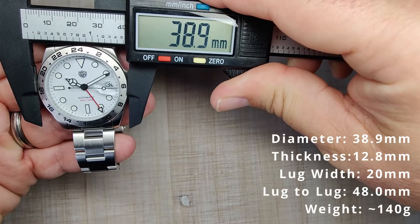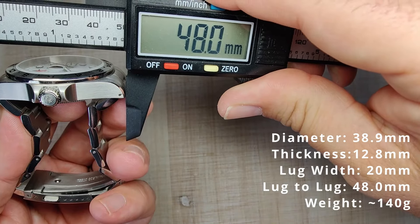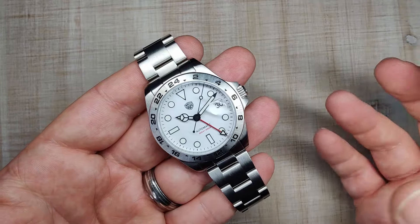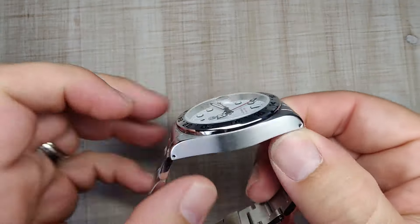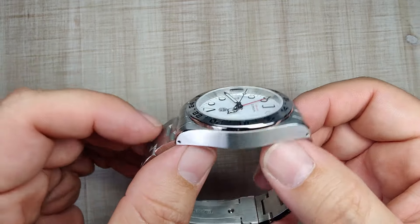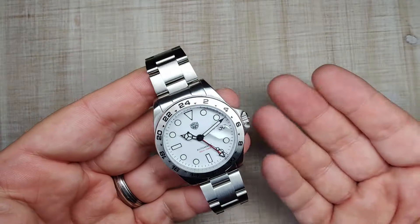The bezel diameter is 38.9 millimeters, thickness is 12.8 millimeters, 20 millimeter lug width, and lug tip to lug tip of 48 millimeters. Sized up for my 7.5 inch wrist with about three links removed, it weighs 140 grams. The dimensions are pretty darn good — 39 by 48 millimeters is going to fit a lot of wrist sizes. You can see a very flat case that's still compact enough to work well, and the bracelet drapes down straight. I like the way it wears.